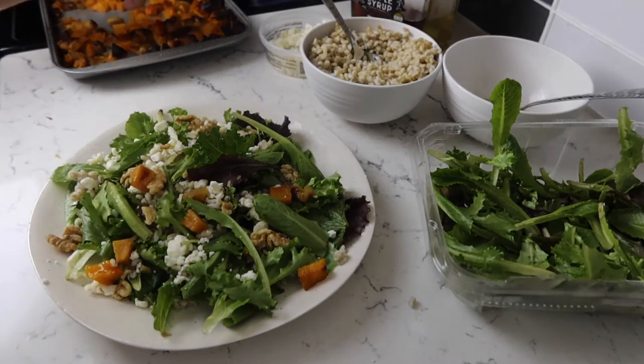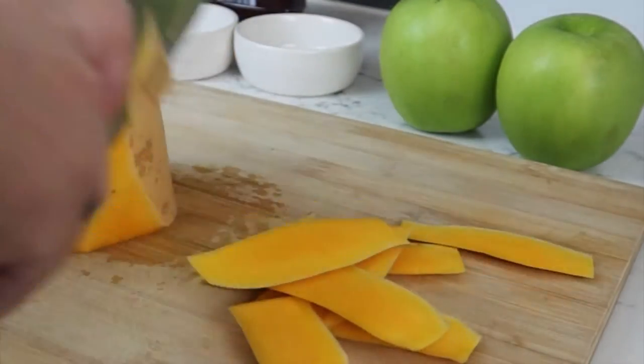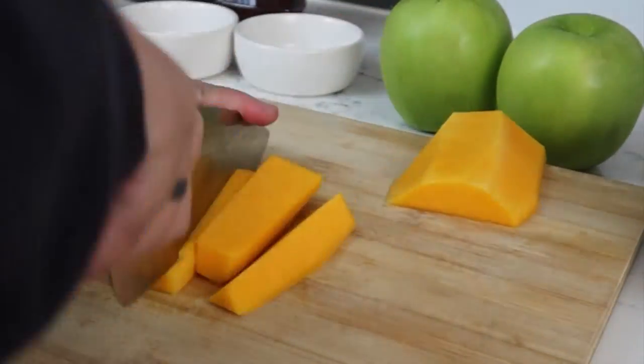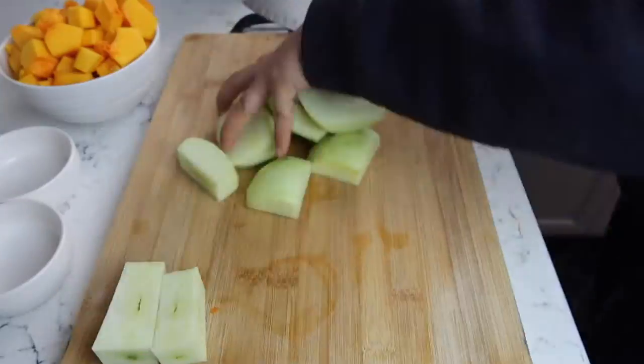Hi, this is Chef Coach and in this video we're going to make butternut squash with apple salad. The first thing you're going to do is cut the butternut squash into bite-sized pieces, and then you're going to do the same thing with apples. I use Granny Smith apples in this video.